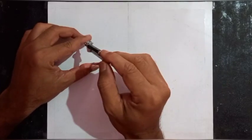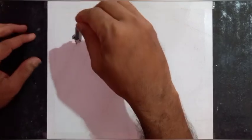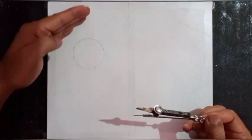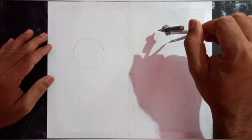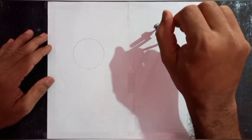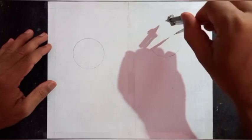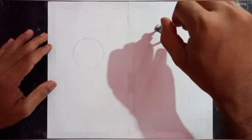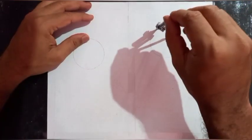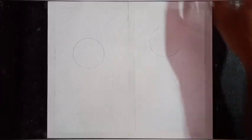I am using a compass to draw the sun for the morning scene. This is the bottom line. For the moon I'll be drawing a semi-circle on the side, and I will be positioning it just above the center line.